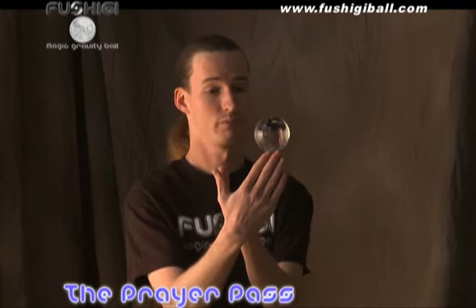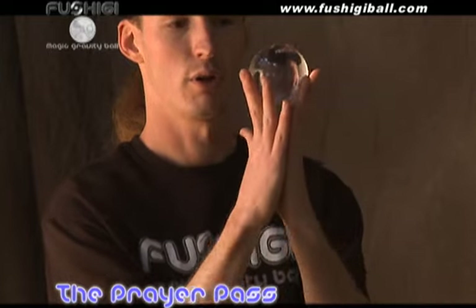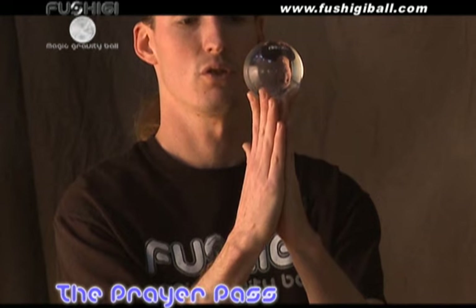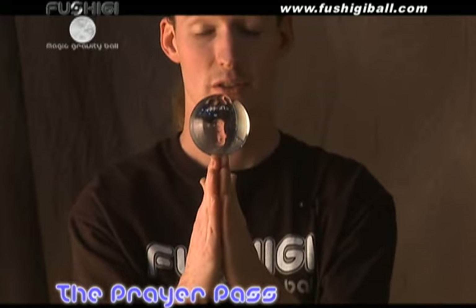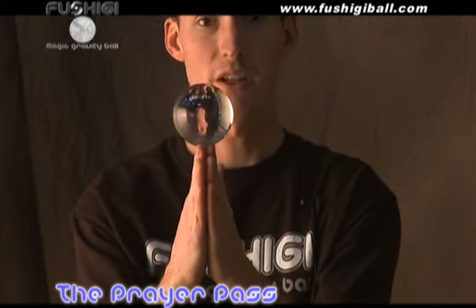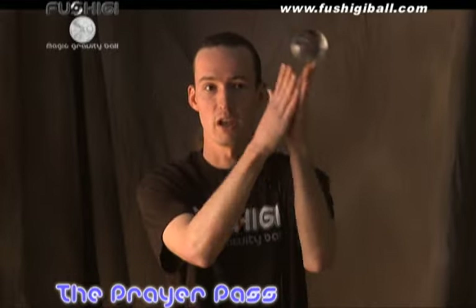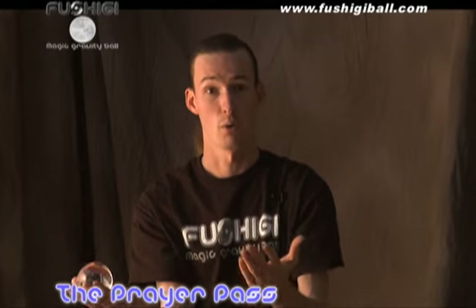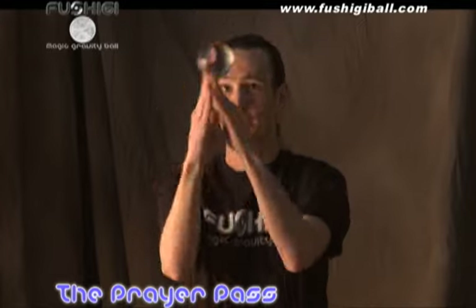Next I'll be teaching you a prayer pass or a prayer hold. You get into this position simply by having the Fushigi on the tips of your fingers, putting your hands together, and squeezing gently. The ball should rise to the top and you precariously balance it on the tips of your fingers. From this you can do a simple prayer pass, where it's actually handed from one palm to the other — from my right palm to my left and back — or the true prayer pass, from one cradle all the way across to the other.